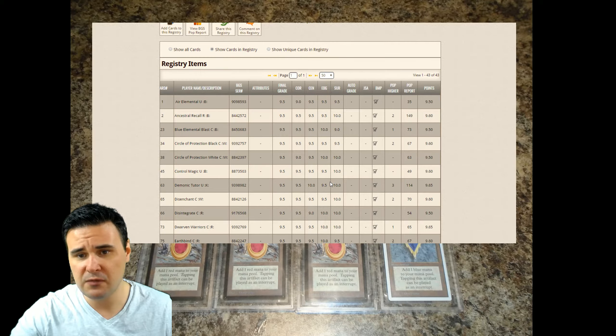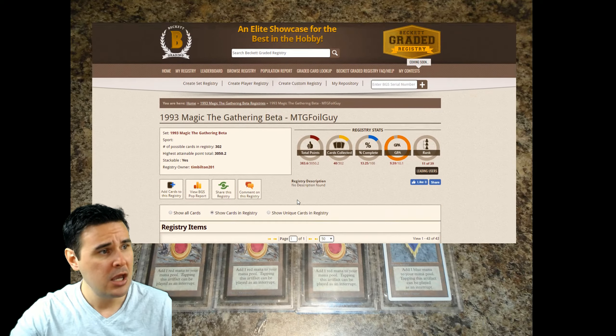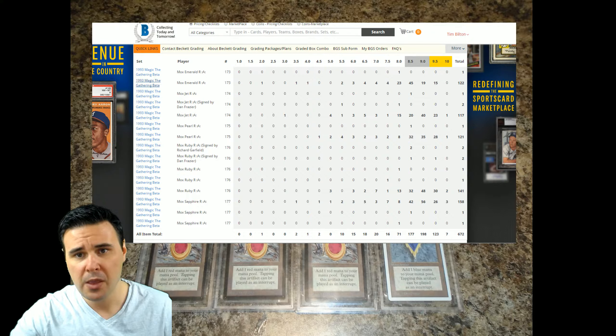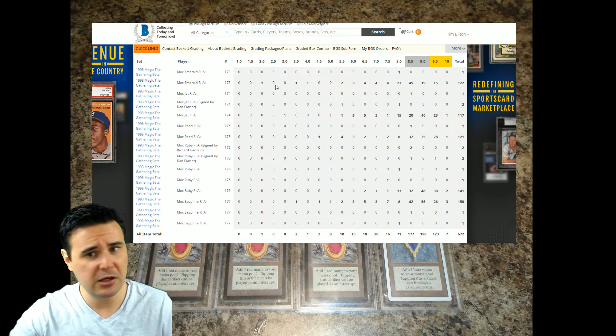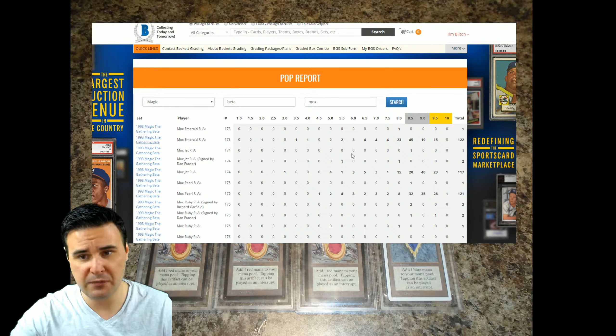In a video to come, I'm going to be getting into more detail about how that works and why quads are usually more desirable, but for the purposes of this video we're not going to get into that. So this is one of the cool things you can do once you have your sign-up — you can go ahead and create a registry. Here's just the example of mine.